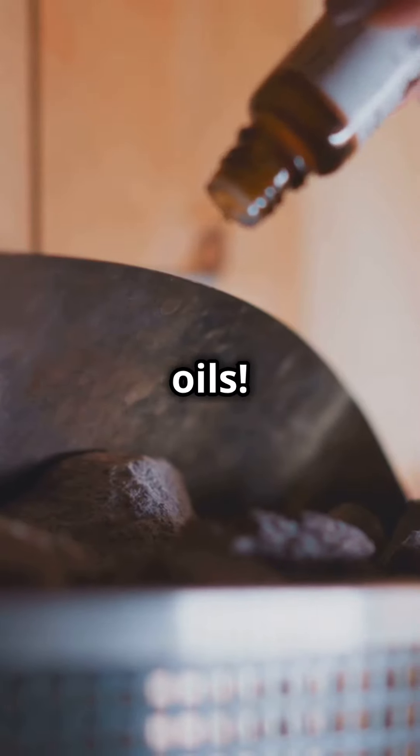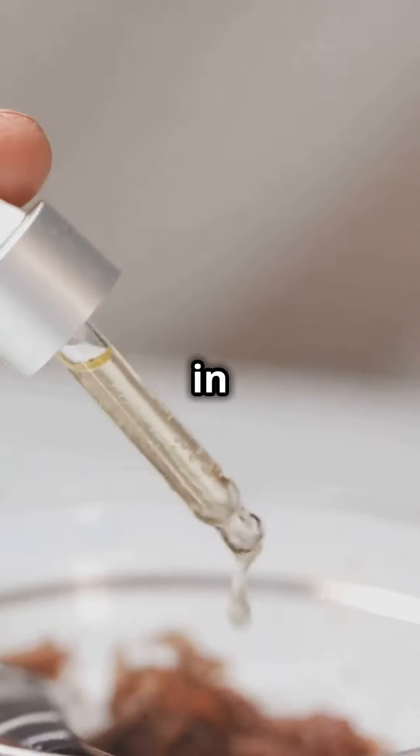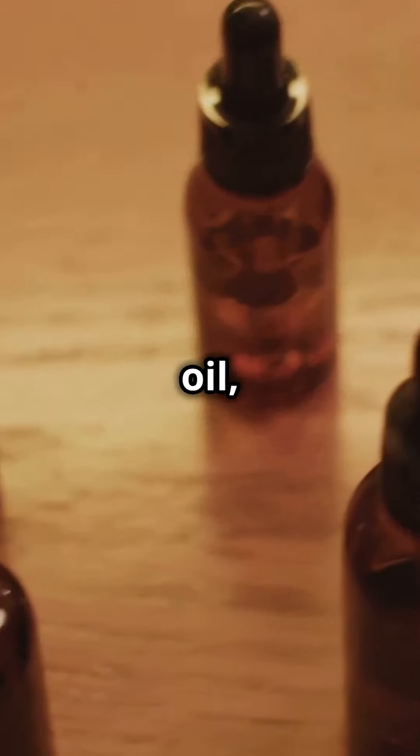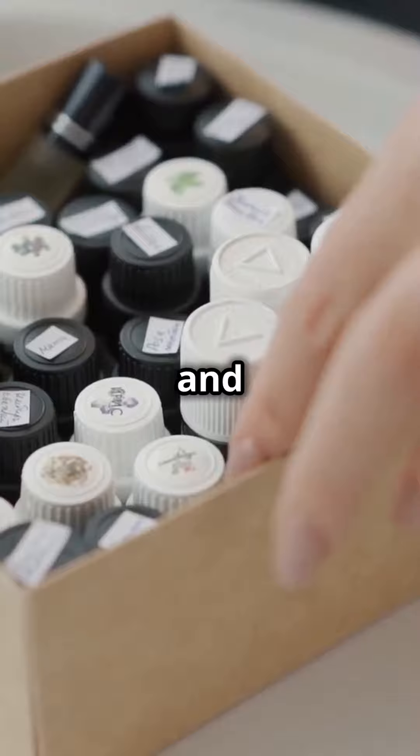Stop buying expensive roll-on oils. Make your own at home in just a few easy steps. First, gather your materials: essential oils, carrier oil, roll-on bottles, a funnel, and labels.